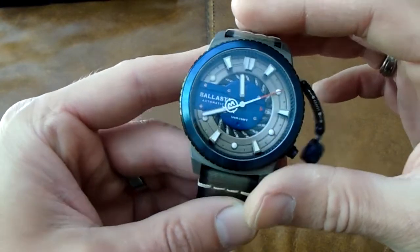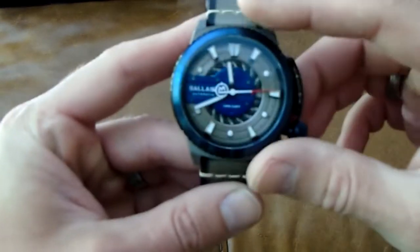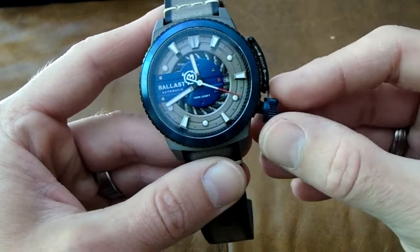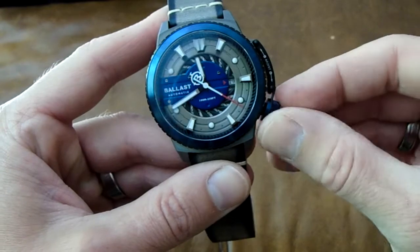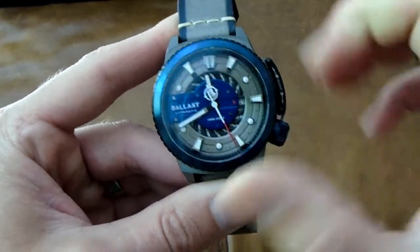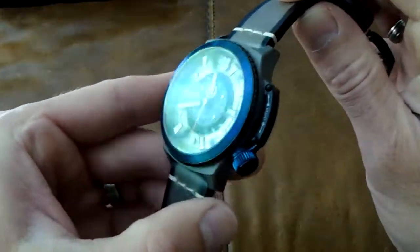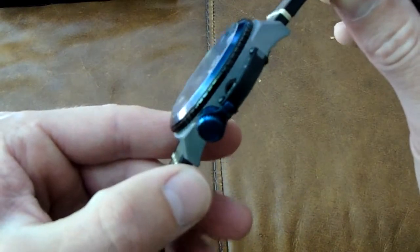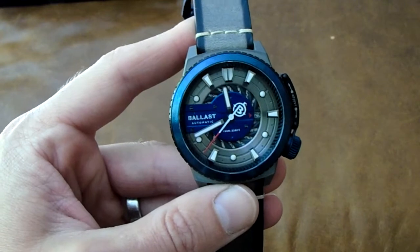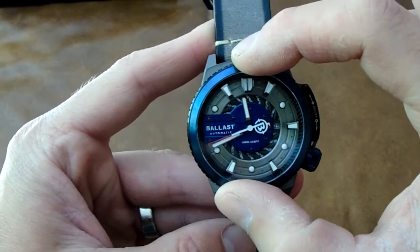You press the first pusher very slightly and you can adjust the date. All the way in, you can adjust the time. I've just never seen anything like it before — it's amazing. And if you want to manually wind it, you just turn the bezel around and away it goes. They've taken an automatic movement from Miyota and modified it to make this bezel work with it, which is quite unique.